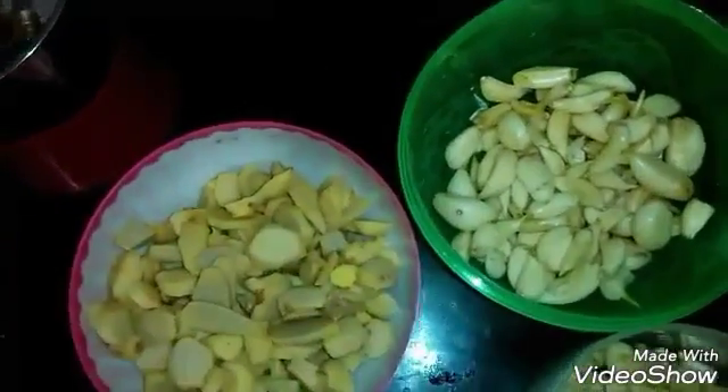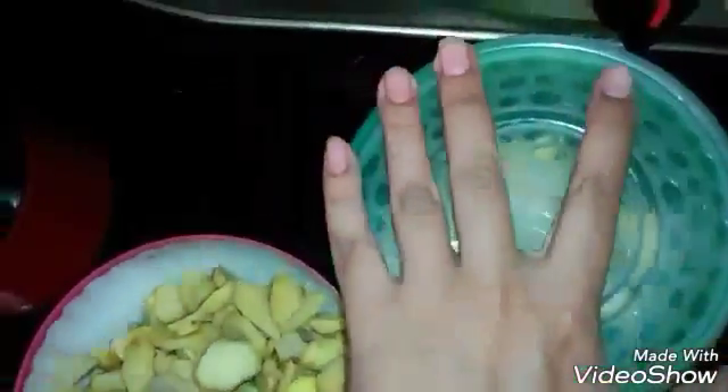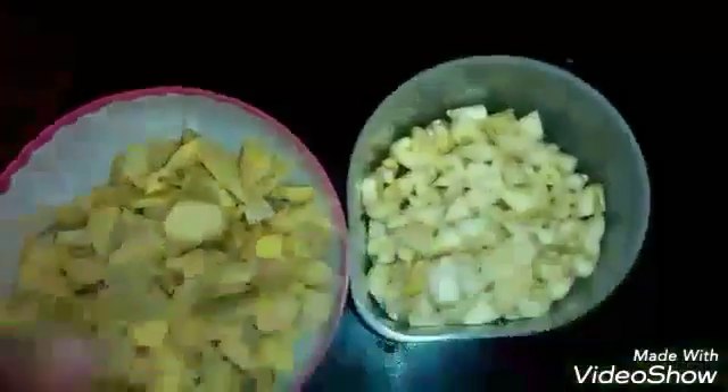This is a very good preservation method. Just mix it up and I will airtight the lid and put it into the refrigerator.